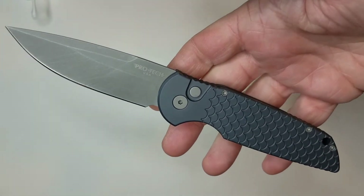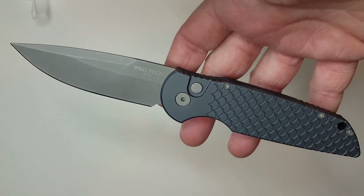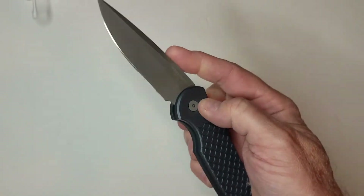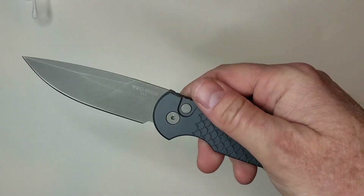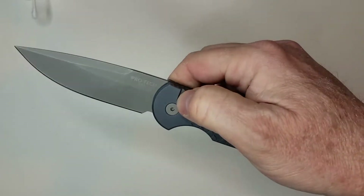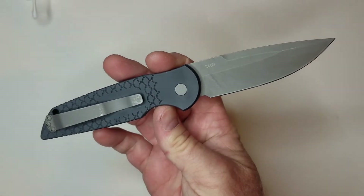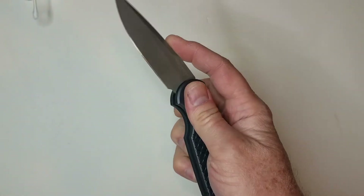Today we're talking about the Pro-Tech TR-3X1 — the TR standing for Tactical Response, though I've always just called it the TR3. This particular one is the Gunsmoke Grey edition from Smoky Mountain Knife Works. Unfortunately they've run out, but I've been holding off on this review because it's one I use an awful lot. Once they sold out I figured it was a good time. They'll keep producing these, so get on their wait list — this is a great knife, and I actually like this finish a little better than the fully blacked-out ones.